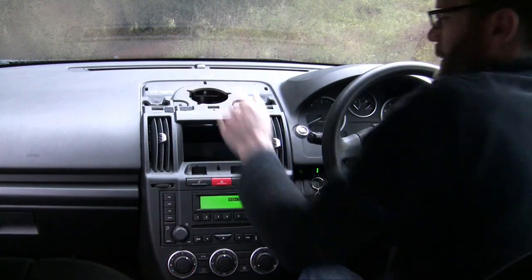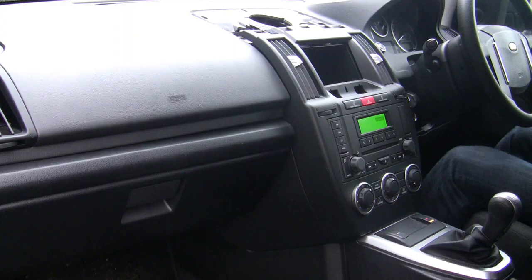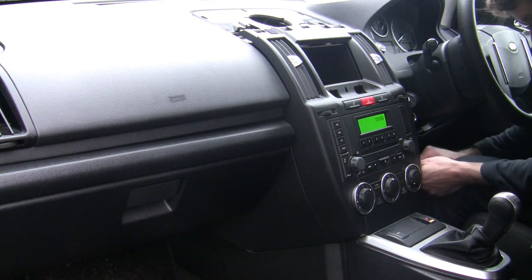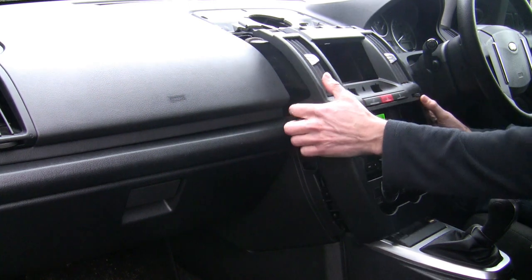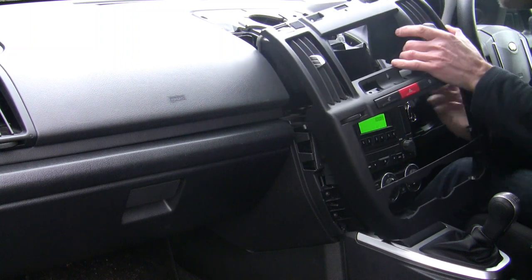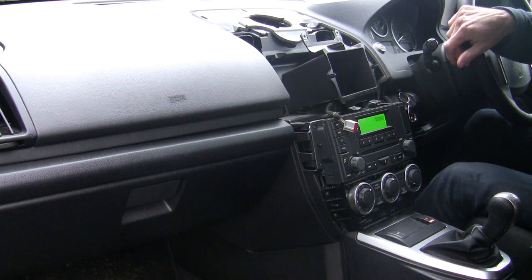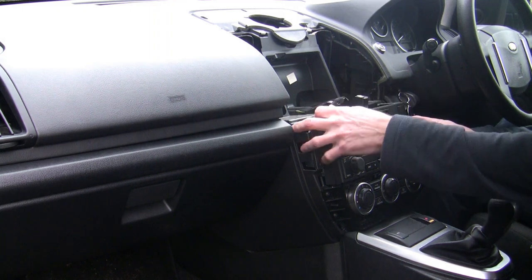Take that out — no speaker, really basic as you can see. There are screws here, here, and there — take these out. For this bit, we just need to take this whole cover off. Get in underneath and slowly pull that out. There's an electrical connection just under here — need to take this out carefully. There we go, release that, pull it out.